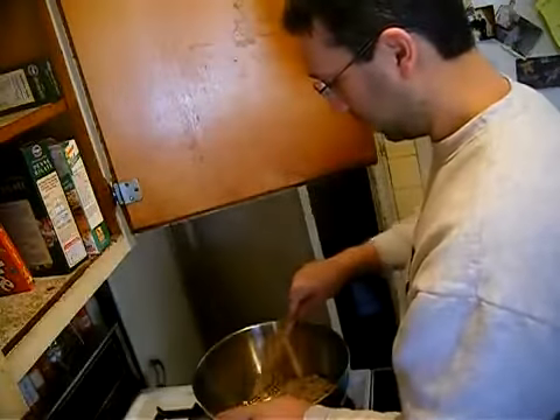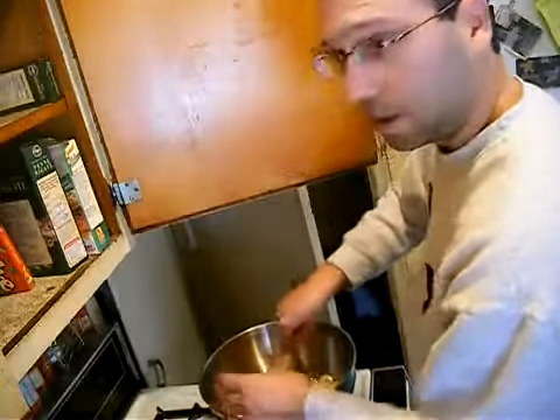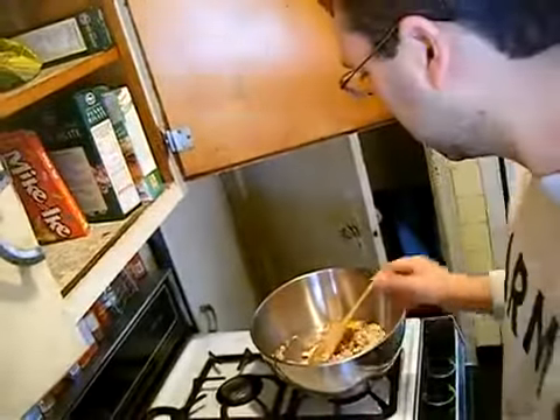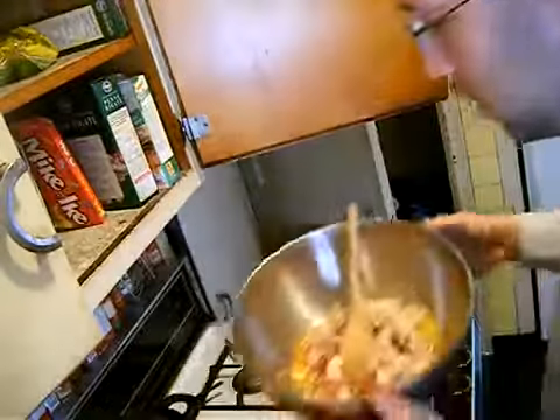That's it. I'm going to mash it all together. I'll be right back — join me again in a second. This is what it looks like basically. I'm going to mix it all together and make meatballs out of that, and I'll be back again soon.